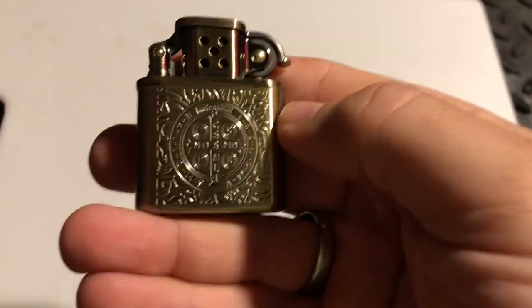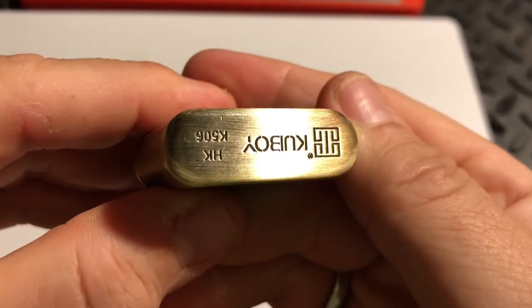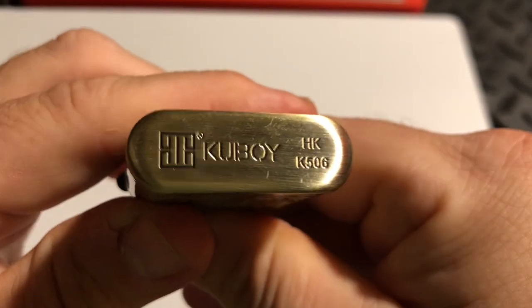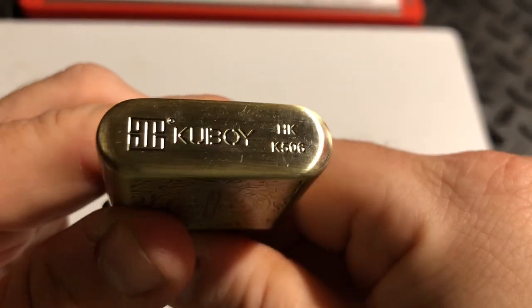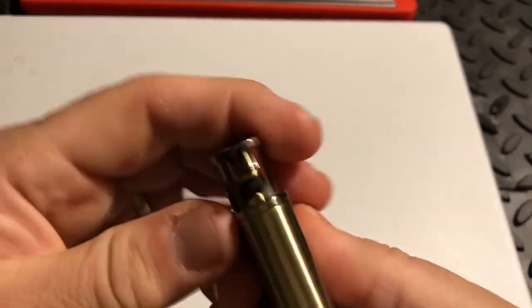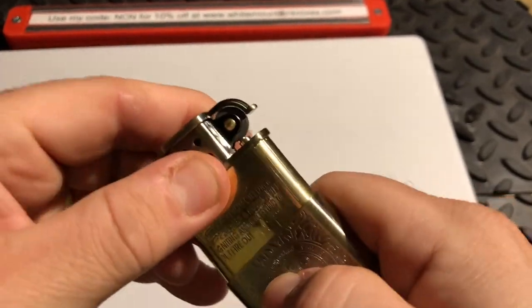I almost said knife because that's what I primarily do reviews on. But yeah, as you can see, you can probably guess where this was made. But aside from that, it's a quality lighter, and it's got a nice tight fit in there.